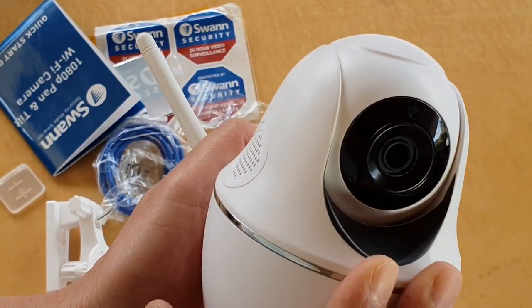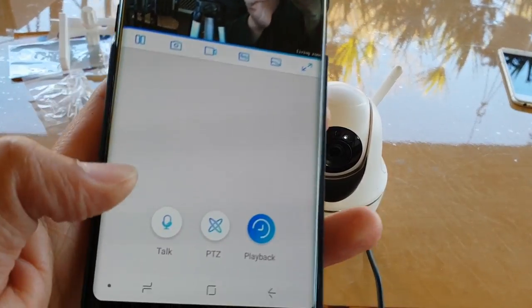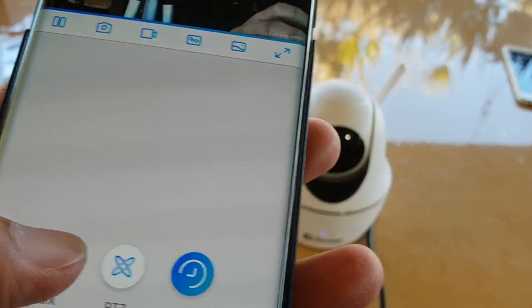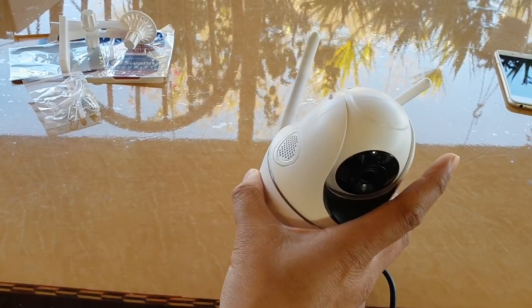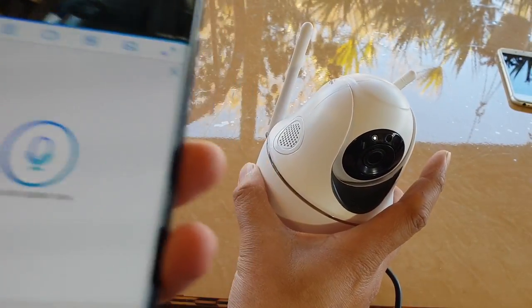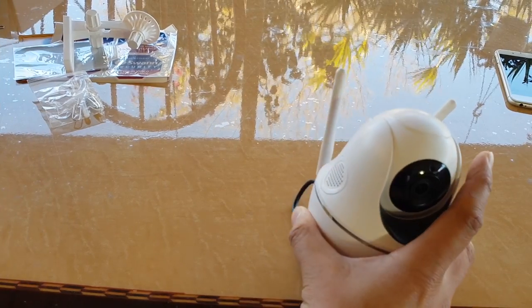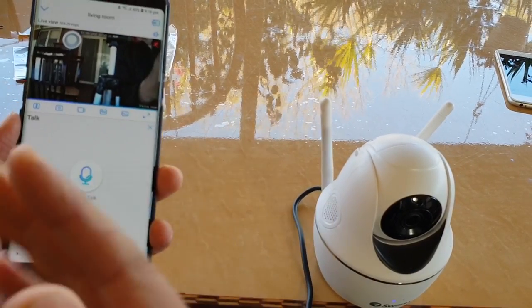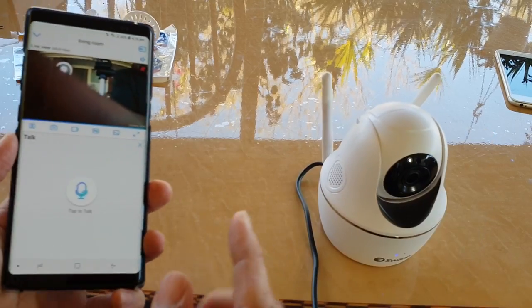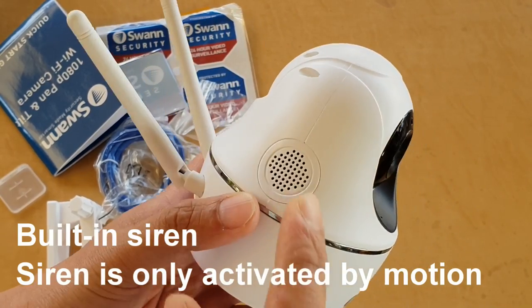Let's test out the talk button. Testing — tap on that and push. There is an echo because I'm so close to the camera, bouncing back and forth between my phone and the camera. You can use the push button to talk to the camera using the built-in loudspeaker.